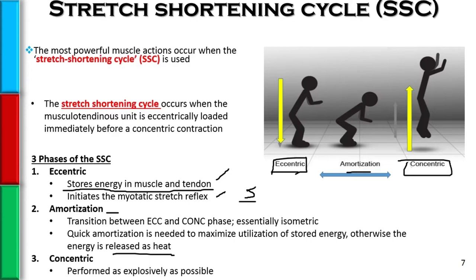There are other names for the amortization phase. Sometimes we call it the transition phase, because you're transitioning from the eccentric movement to the concentric movement. Sometimes it's simply called the coupling time, because you are coupling the eccentric action to the concentric action.